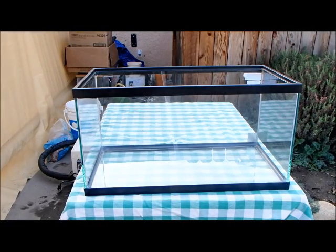The first thing you want to do is set your tank up on a sturdy table or countertop with the front in a position that the kids will be able to see it easily and make their observations.